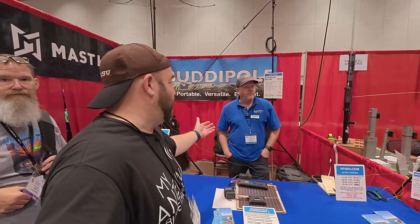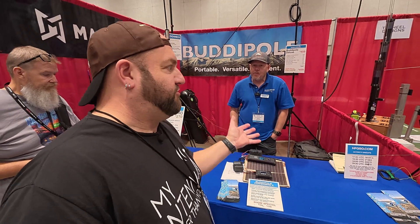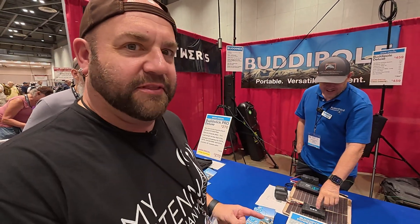We're here at the BuddyPole booth with Chris. They have a cool new charger — like the Power Mini 2, but they call it the Power Pro. It's so new I don't even know what it's called. He teased me with it at Dayton, so now we're going to take a look at it.